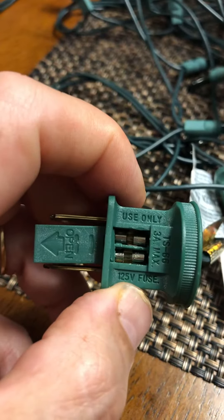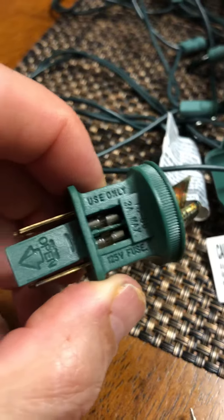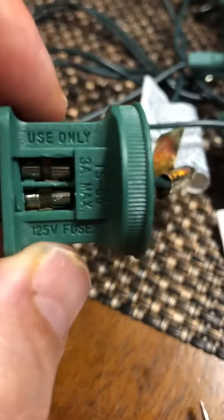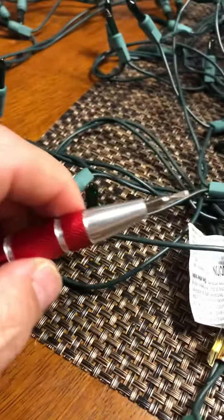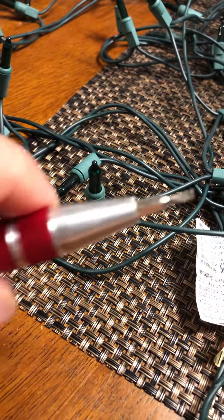That's a fuse — I think it's a three amp, 125 volt fuse. All you gotta do is just replace these things. It's actually kind of a pain, so you need to get either real small needle nose pliers or this tiny little tool right here.